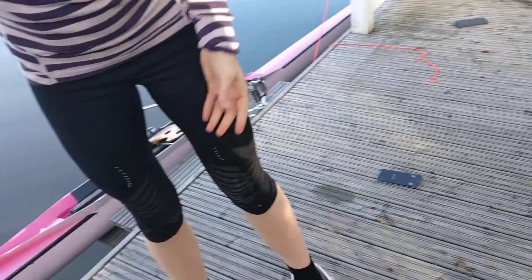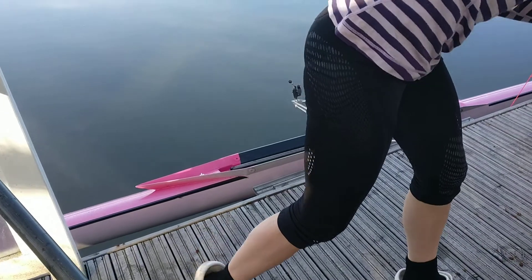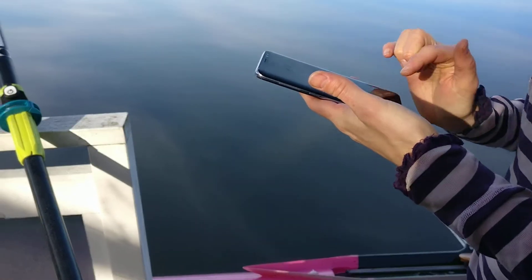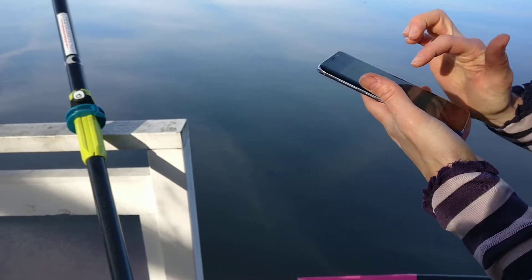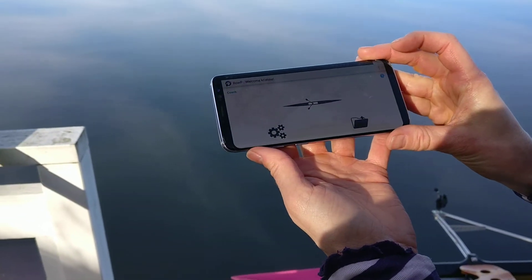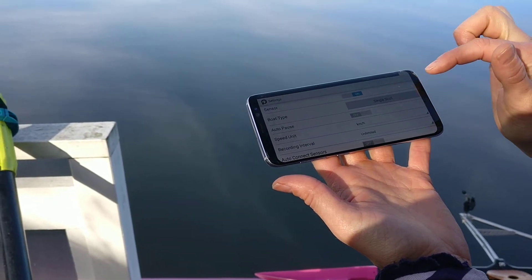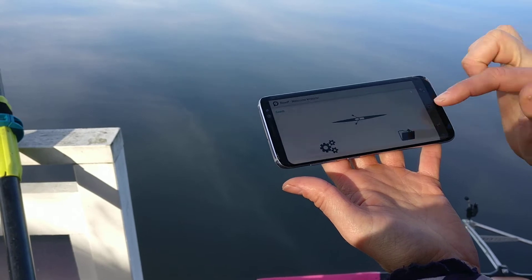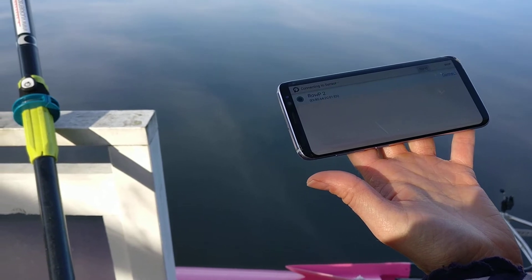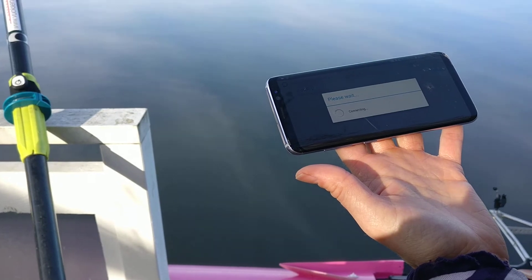Now I'll show you how to connect to the sensor on the app. So you open the Ropee app and make sure you have the right boat type — single scull. The sensor is on. Then you click on the boat to go rowing and it will scan for the available pods. There's the Ropee 2 — you connect to that one. So that was the name of the pod.